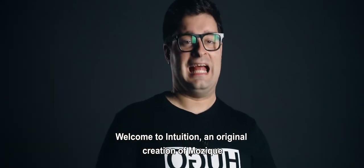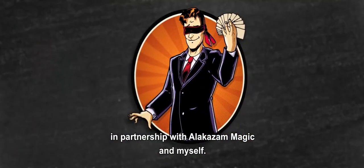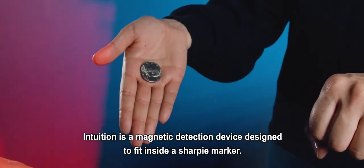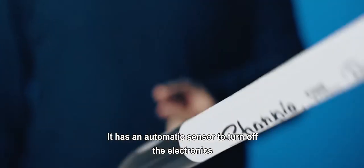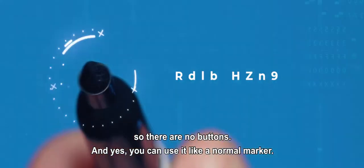Welcome to Intuition, an original creation of music in partnership with Alakazam Magic and myself. Intuition is a magnetic detection device designed to fit inside a Sharpie marker. It has an automatic sensor to turn off the electronics so there are no buttons. And yes, you can use it like a normal marker.